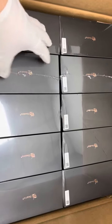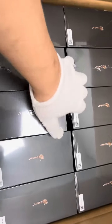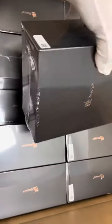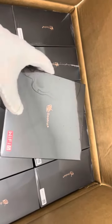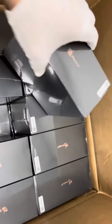This is one carton of the new arrival of the GT-King TV box devices. It consists of 20 pieces — 10 pieces per layer and there are two layers. Let's take one piece out to take a look.